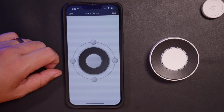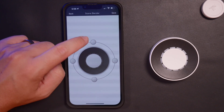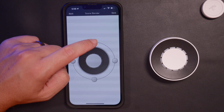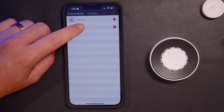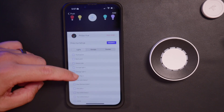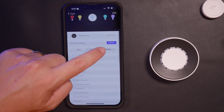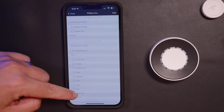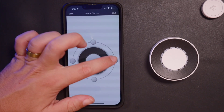We're going to go ahead and go to Scene Blender. I have four options — essentially 12, 3, 6, and 9 o'clock positions. I'll go to 12 o'clock and choose actions instead of devices, using my Philips Hue scenes. I'll set the 12 o'clock position to my edit scene — that's my editing mode. I'll add that and go back out. Now I'll go to 3 o'clock — same thing: actions, Philips Hue scenes — and set this one to read, which makes my lights a bright, warm color.